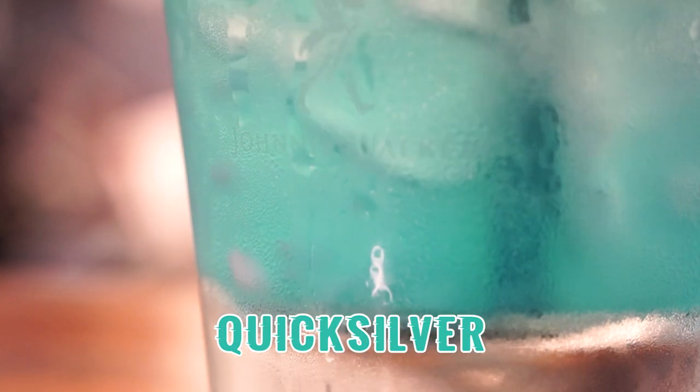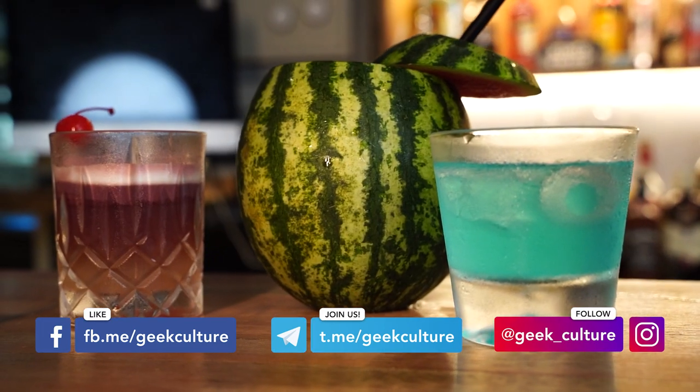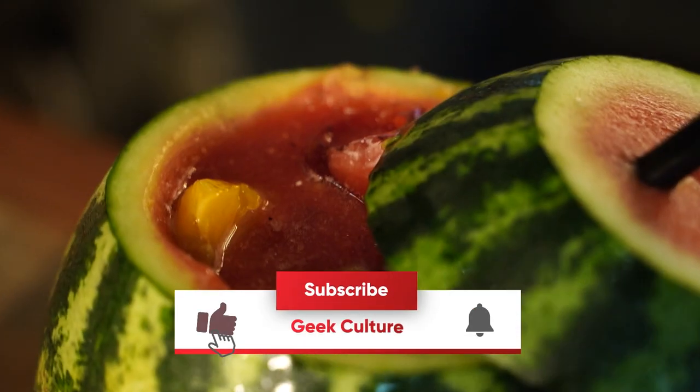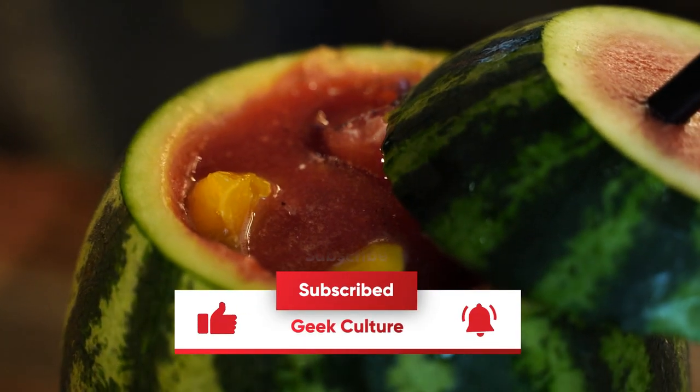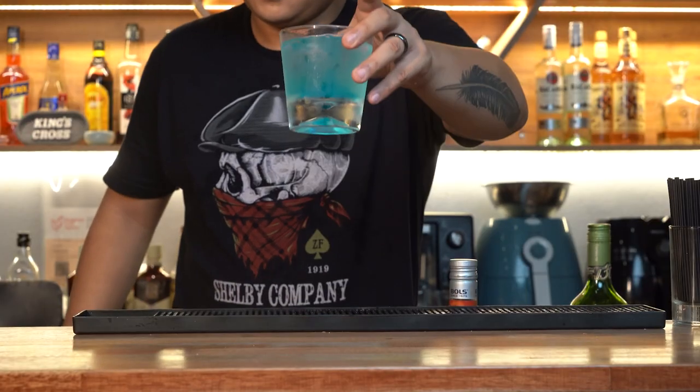Here we are my fellow geeks — 3 enjoyable WandaVision inspired drinks that you can make at home. We hope you enjoyed this video and if you did, give us a thumbs up and support our channel by subscribing and smashing that bell icon. To the next one, this is Zaki — Na Zdorovye!